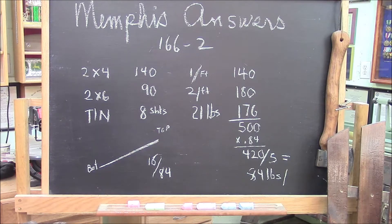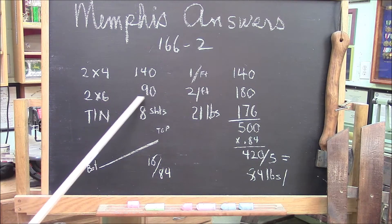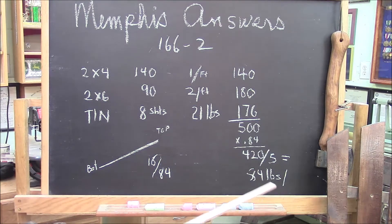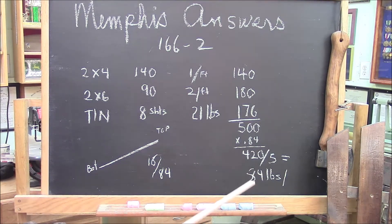Let me show you the numbers. The 2x4 purlins weighed 140 pounds, the 2x6 rafters weighed 180 pounds, and the sheathing is 176 pounds — which is roughly 500 pounds total. The ratio of weight between the top and the bottom is 16% to 84%, meaning 84% of the weight is down at the bottom. The ledger board carries 16% of this weight. So 84% of 500 is 420 divided by 5 posts — that means there's only 84 pounds of weight on each one of the posts.